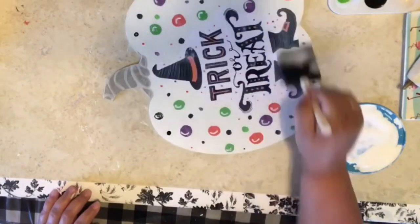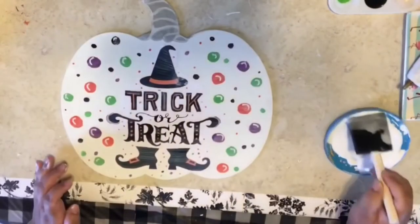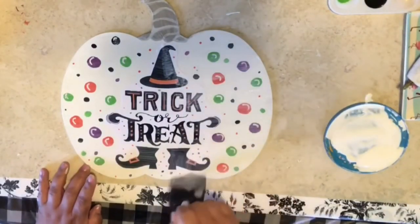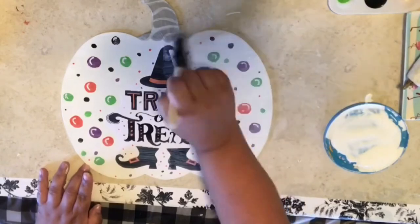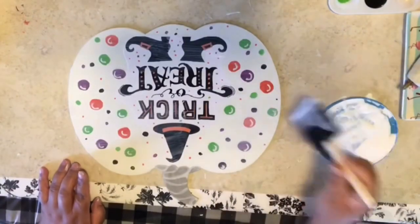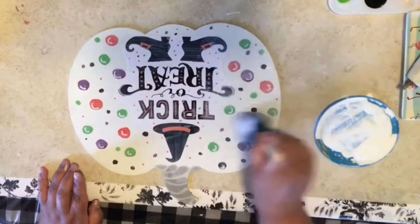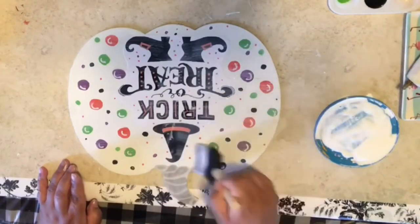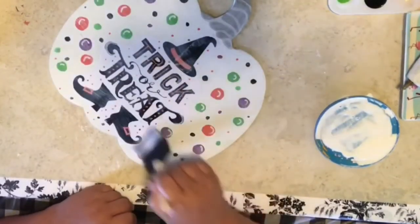When everything is dry, get your Mod Podge and smear it all over. Try to go in the same direction — one direction — so everything looks nice and clean and flush, not a bunch of lines going everywhere. You want it one direction so everything dries nice and smooth.